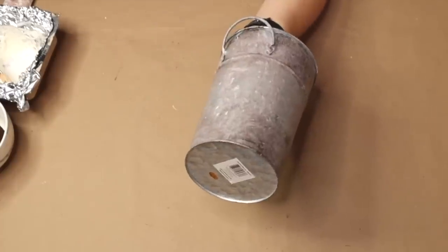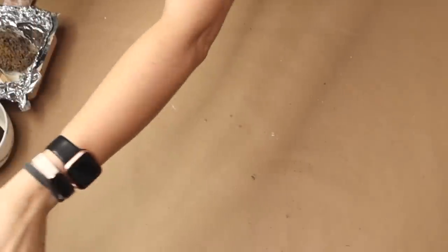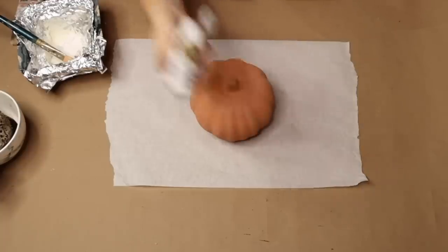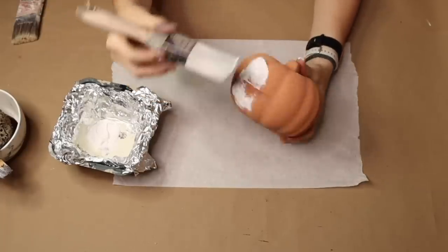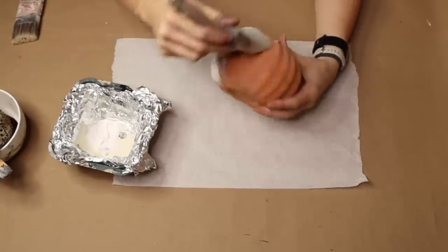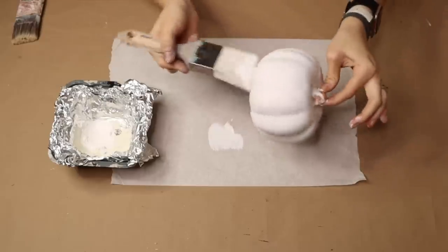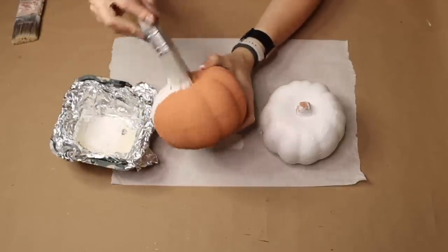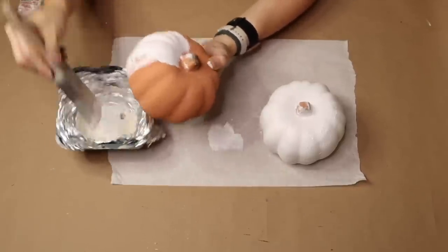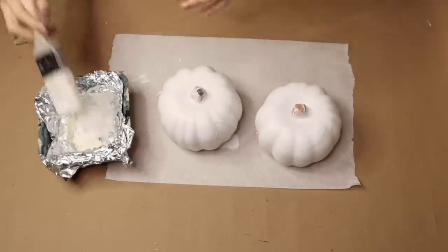So I'm going to let this dry for a little bit and then we will move on to our next step. In this step I'm going to be taking three cute little pumpkins that I got from Dollar Tree and using a normal paintbrush with some white acrylic paint, just painting each pumpkin completely white all over.